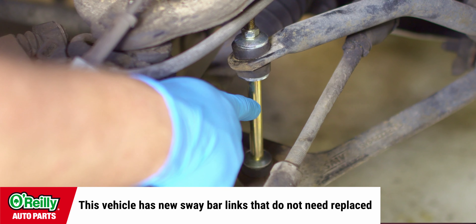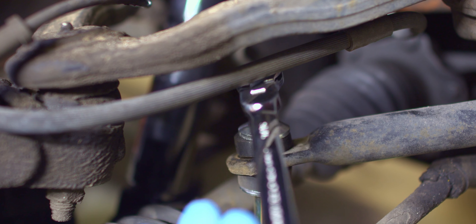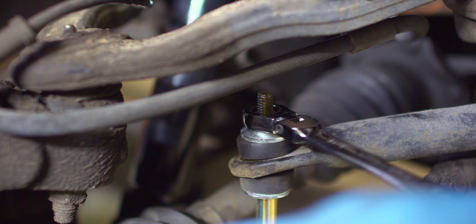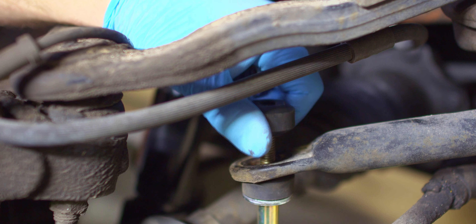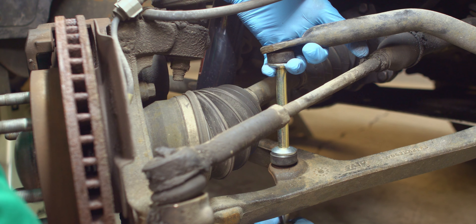Locate your sway bar link. In the case of this truck, it's located near the front of the control arm. Using a socket and ratchet, remove the sway bar link nut from the top of the link. Next, remove the sway bar bolt along with the insulator and spacers.